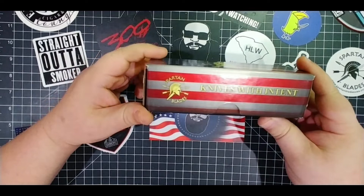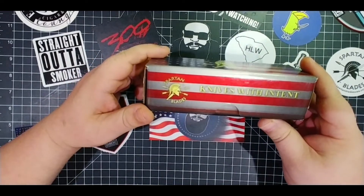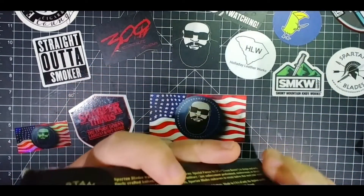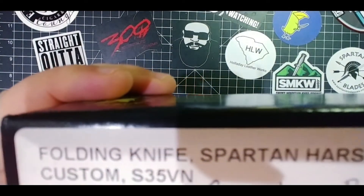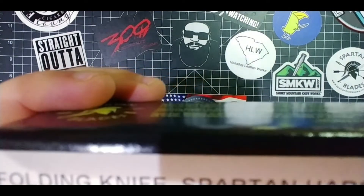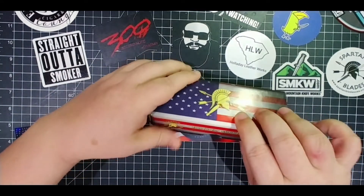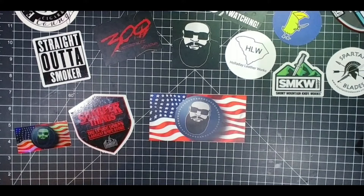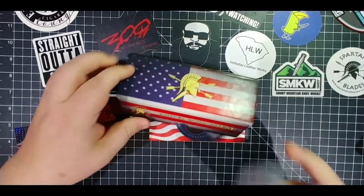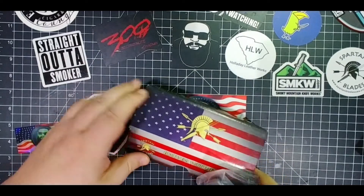This is a Spartan Blades knife — the Spartan Harsey. I'm going to show you which one once I open it. Y'all know I had a Spartan Harsey earlier this year, and then I got this one. This is the reason I got rid of that one. I ended up selling that one.